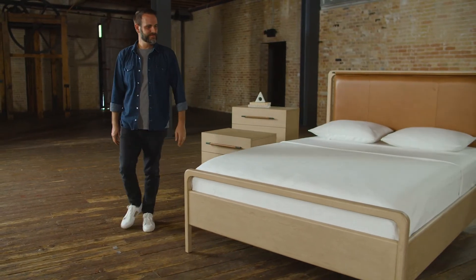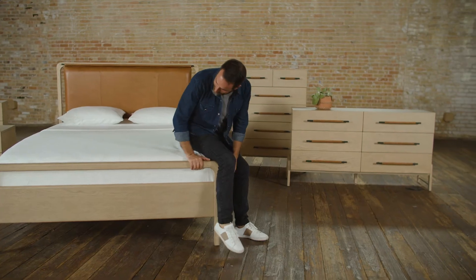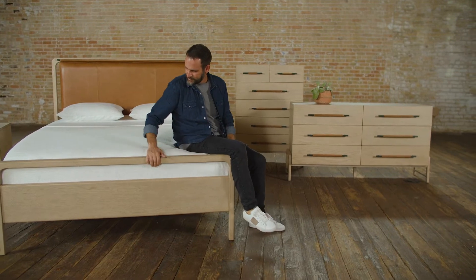We say this all the time — what we do better than anybody else is how we mix our materials together, and this feels fresh even for us. My name is Adam Dunn, I'm the Creative Director at Four Hands and I lead product development and design for the brand.